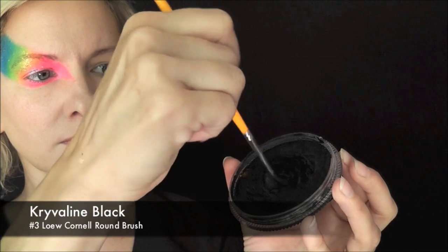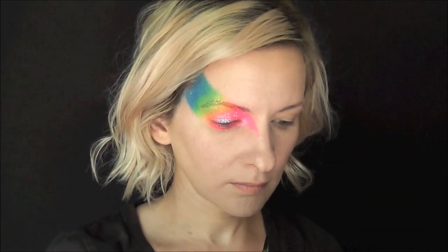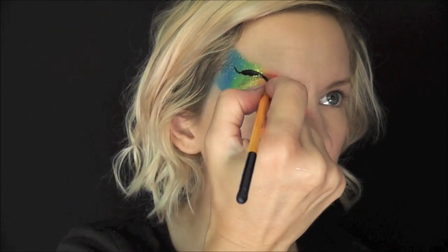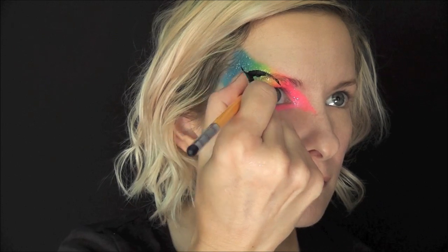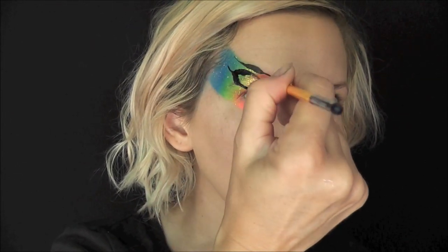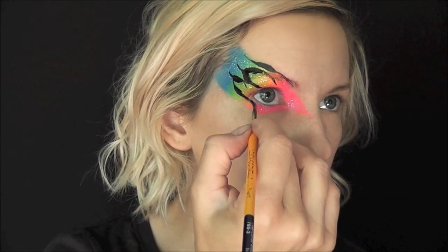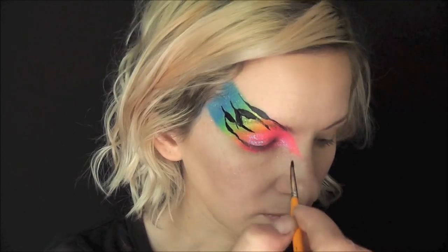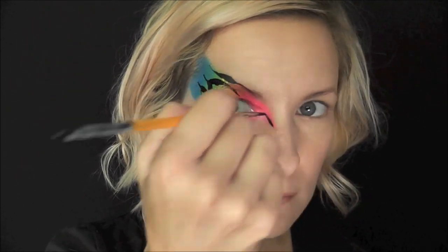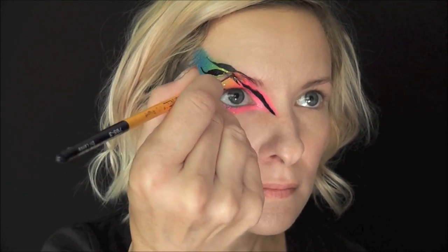Next I'll be loading up some Krivelin Black on a number three Low Cornell round brush, and I'm just twisting my brush as I load to get that sharp tip. I'm going to make these almost like tiger stripes, but you can just kind of connect them almost in a wishbone shape — that's what gives it that zebra stripe look. I'm just going to come slightly under the eye a little bit, and I'm trying to make all of my lines flow to a center point at about the middle of my nose.